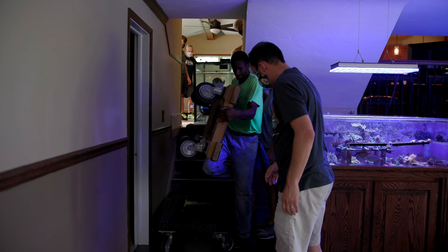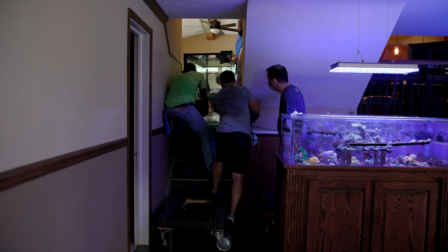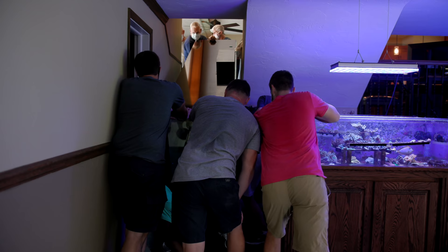That means there are going to be stairs involved, along with some fairly tight corners. Since the stand is dimensionally larger, it had to go all the way around the back and come in through a sliding door. The big tank, however, could make it down the front stairwell. That was a little bit of an adventure getting it down there, but luckily nobody nearly died — always a perk.